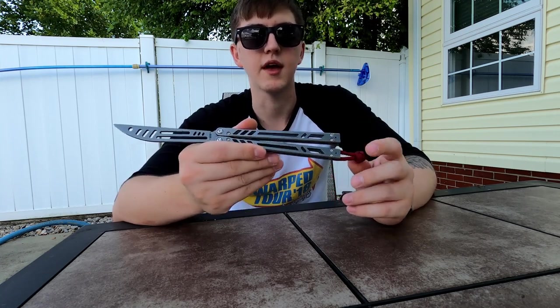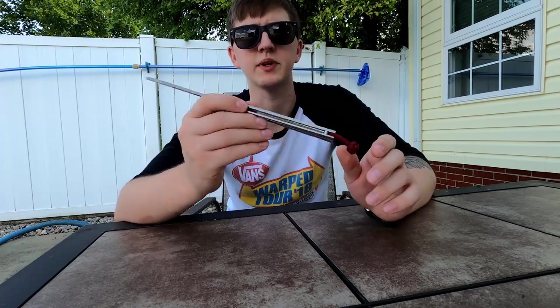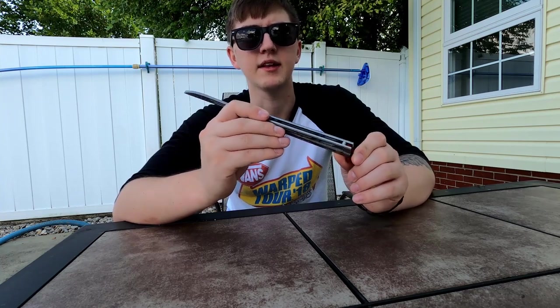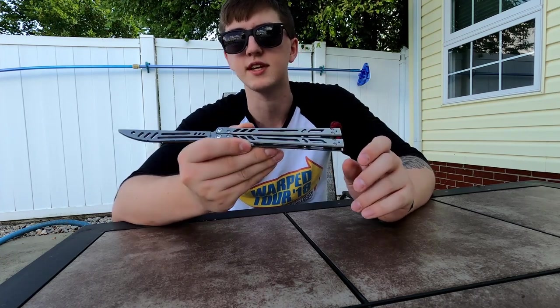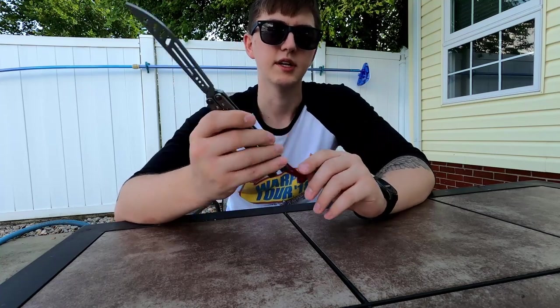I'm going to post this for sale on my Instagram. If you don't follow me, the link is in the description. I plan on doing giveaways and it's where I do most of my buying and selling when it comes to butterfly knives. I actually got this one off Jersey, but I'll probably be selling it on Instagram.